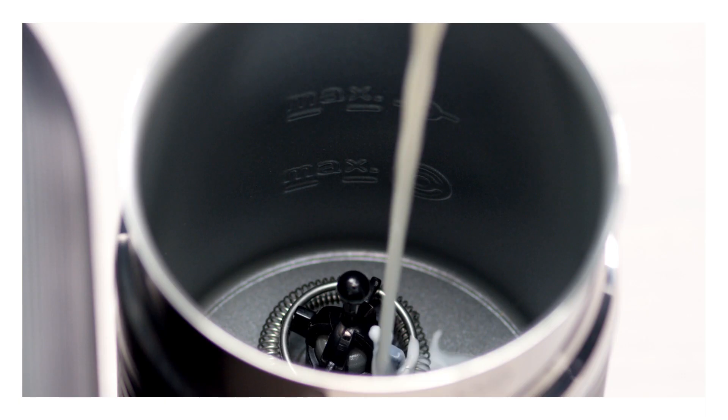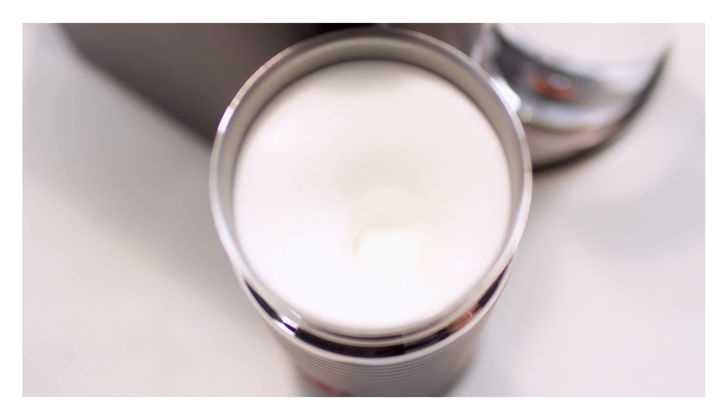Once this is all mixed together, add it into your cappuccino cup. And for the final touches, you can add some of the milk foam that you prepared with your ericino.